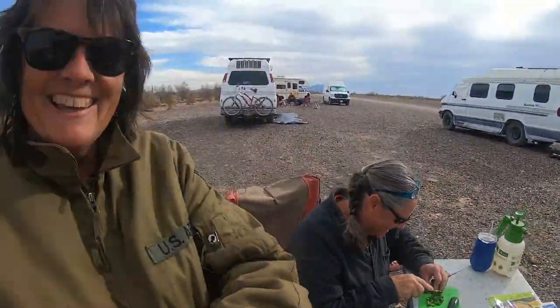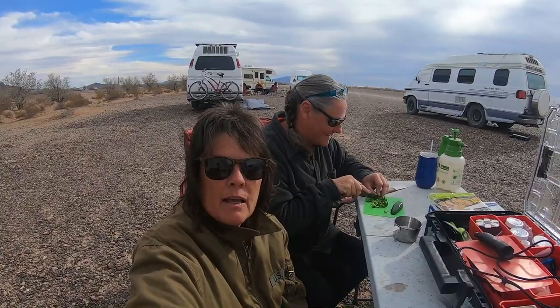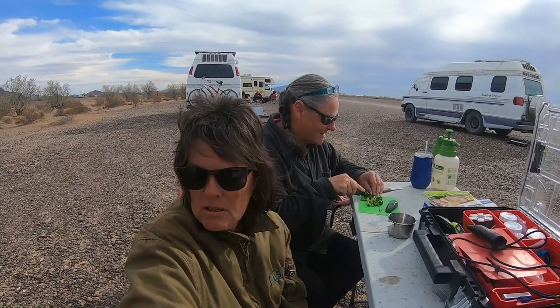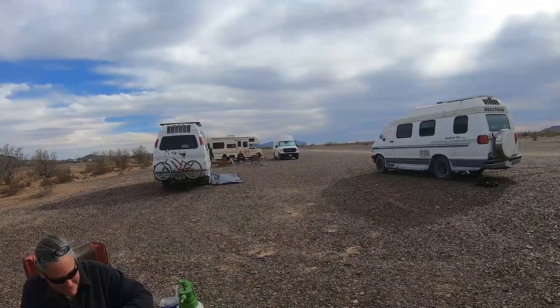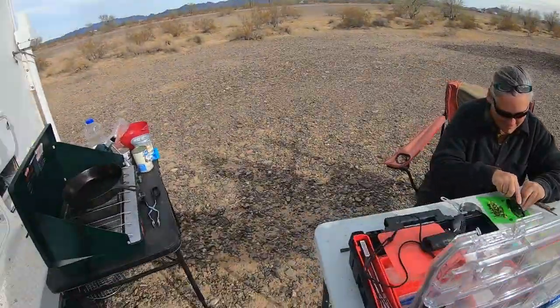This is Donna — go check her channel out, I'll put a link in the description below. She's cutting up some jalapeños. We're gonna do some black olives, chive, onion, and cream cheese. Then we're gonna cook another batch with some crab meat and little shrimp. Over there by the fire, if you can see, there's lots of people — that's who we're feeding — so we're gonna get started.